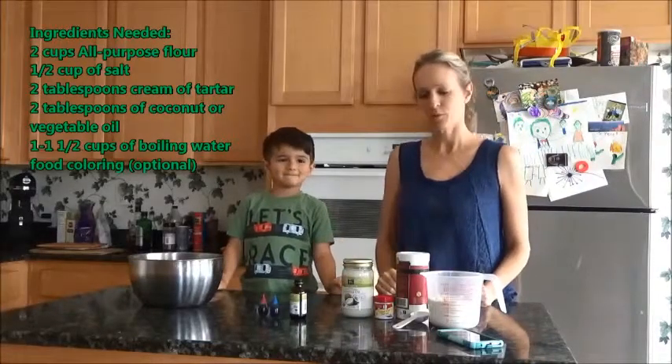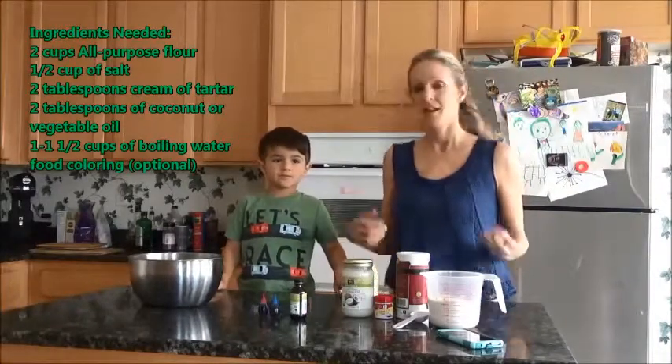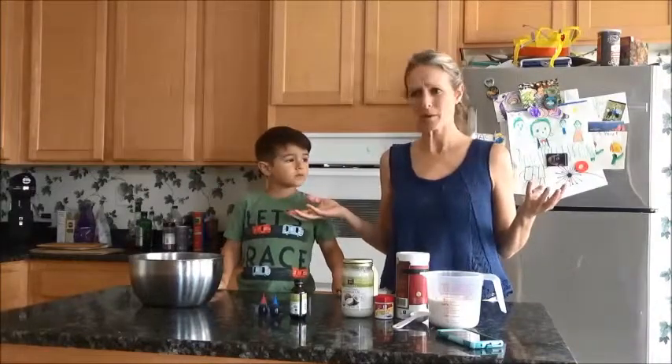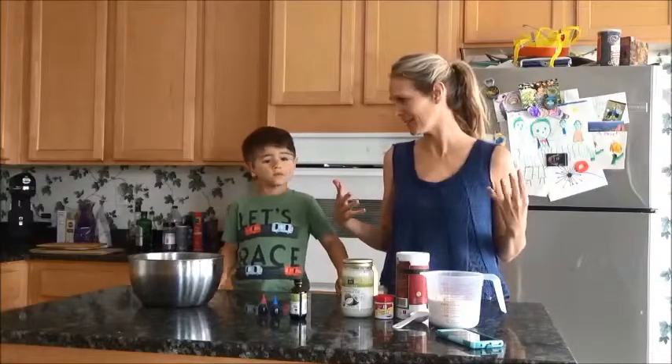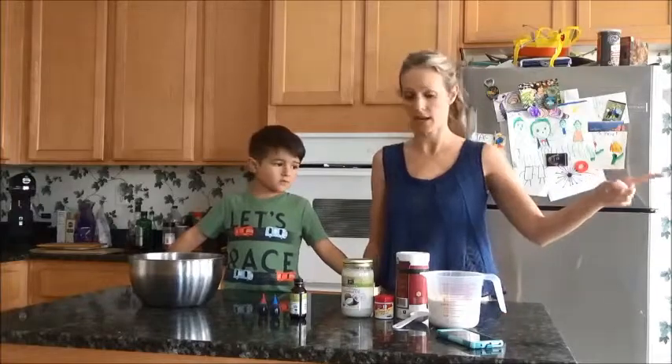Today we're going to make Play-Doh. We figured this is a good thing to make because everyone is home sick right now, and we don't want to bake anything we're going to eat with all our germy hands. So we figured Play-Doh is a good thing to make since no one's eating it — hopefully.